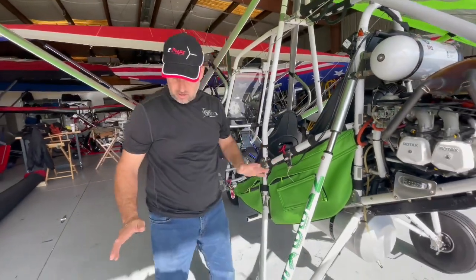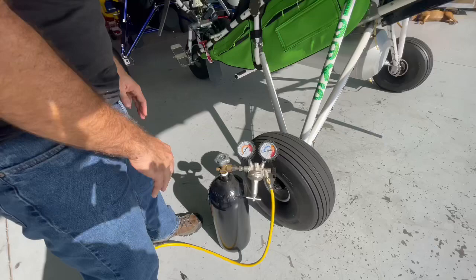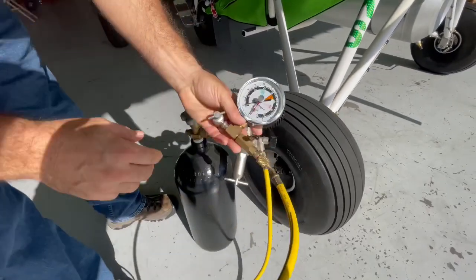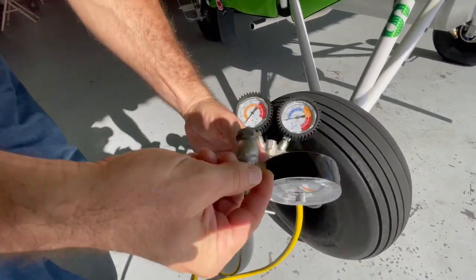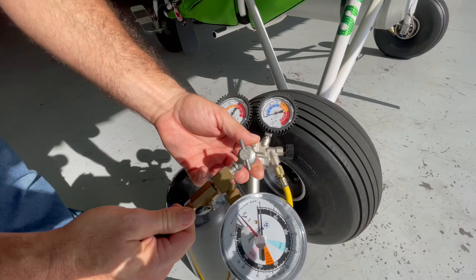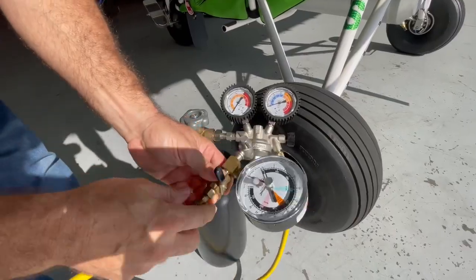Before we get started, we've got our nitrogen here with about 1,800 psi in this bottle, so this will do shocks for days and days. We've got a regulator on here and one more gauge at the very top. And we have a very special fitting that's going to go on to what looks like an inner tube valve — it's basically the same thing — but this needs to thread on because we're dealing with 600 psi of pressure.